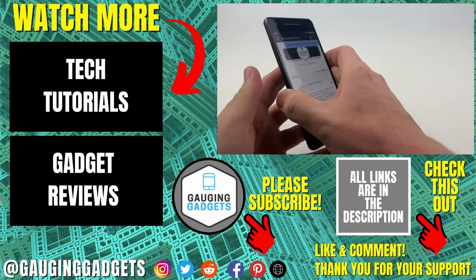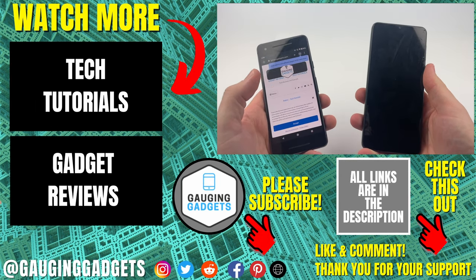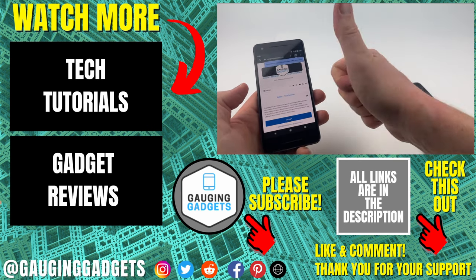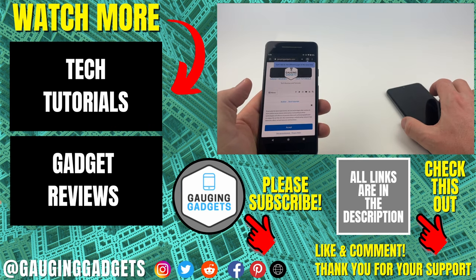That's how you scan a QR code with any Android phone. If you have any questions about this, leave a comment below and I'll get back to you as soon as I can. If you'd like to see more Android tips and tutorials, check the links in the description. If this video helped you, give it a thumbs up and please consider subscribing to my channel Gauging Gadgets for more gadget reviews and tech tutorials. Thank you so much for watching.